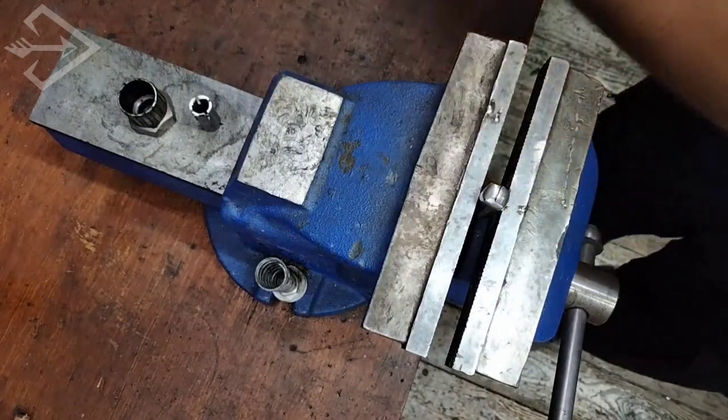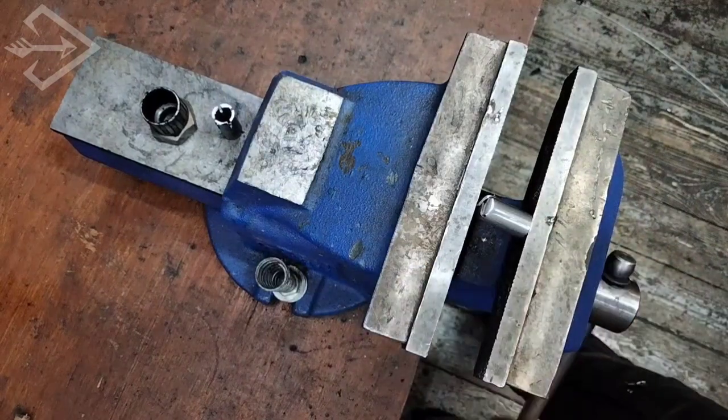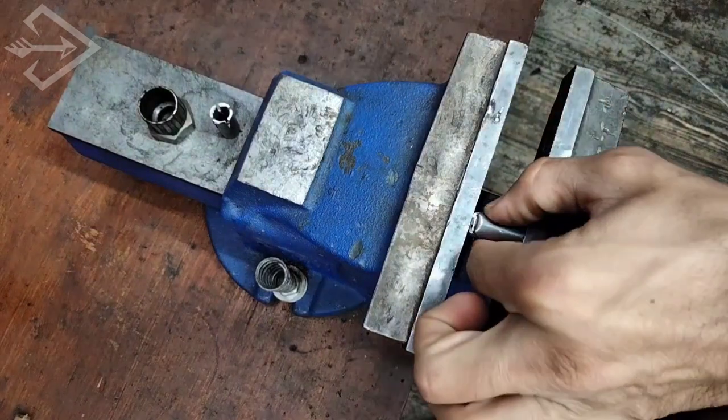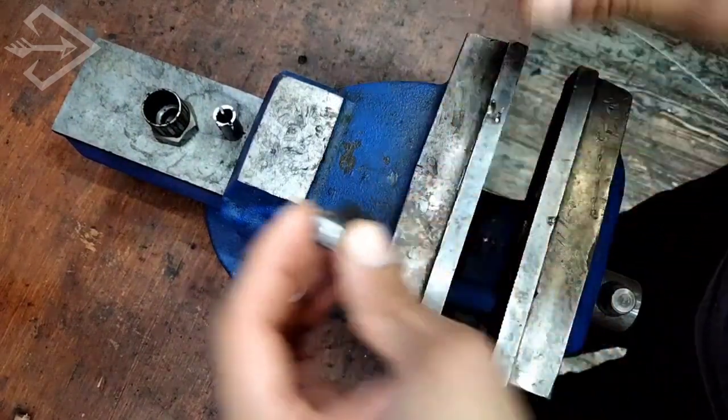As we can see here, once all the flaps have been folded onto each other, we just give it a final press with a vise — and there we have it, a blunt arrowhead.